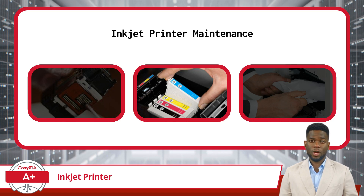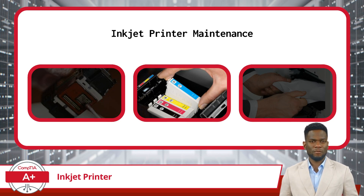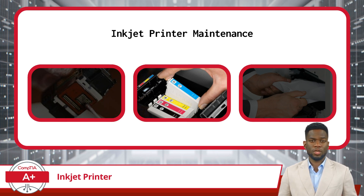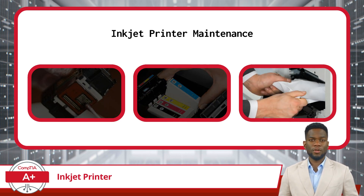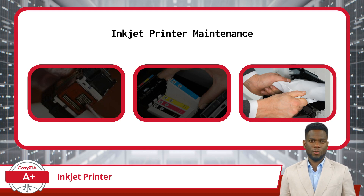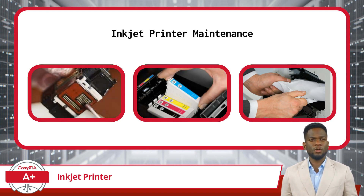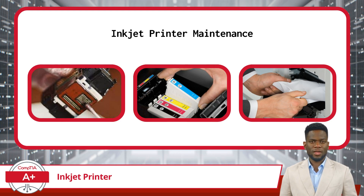As ink levels deplete or cartridges become empty, it becomes necessary to replace them promptly to prevent interruptions in printing. Inkjet printers often feature ink level indicators to alert users when cartridges need replacement. Be sure to follow manufacturer guidelines for cartridge replacement, ensuring compatibility and proper installation to maintain print quality. Paper jams are common occurrences in inkjet printers and can disrupt printing operations if not addressed promptly. When a paper jam occurs, carefully remove the jammed paper following the manufacturer's instructions to avoid damaging internal components, then clear any remaining paper fragments or debris from the paper path to prevent future jams. By adhering to these maintenance tasks, users can ensure that their inkjet printers operate smoothly and reliably, producing high-quality prints consistently.